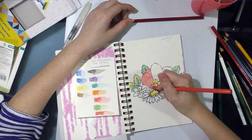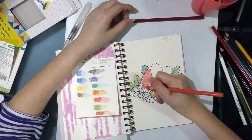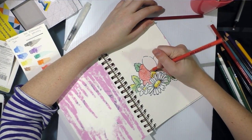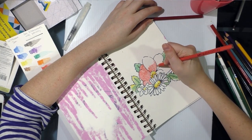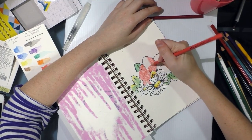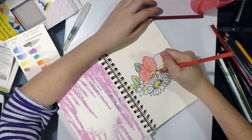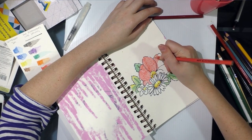As you can tell, I actually don't use colored pencils for coloring very often. I prefer markers of all kinds and watercolors, so my colored pencil skills are very rusty. This pink is a very red pink — not at all like the pink in the image I'm referencing — so I'm just going to have to play it by ear.